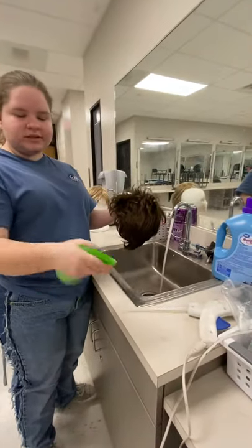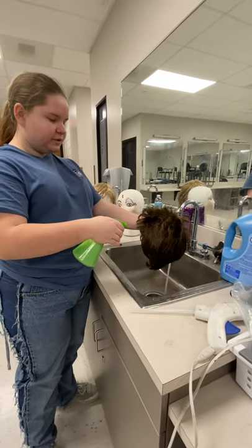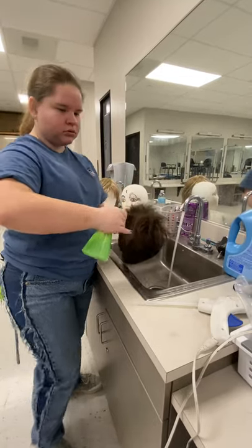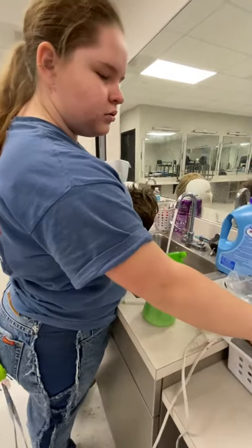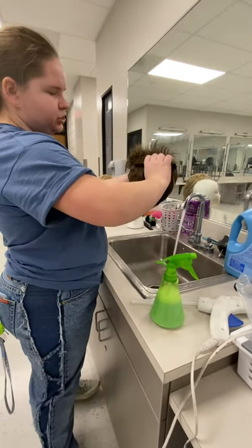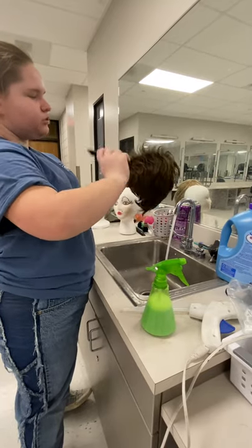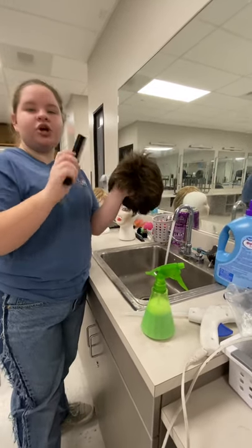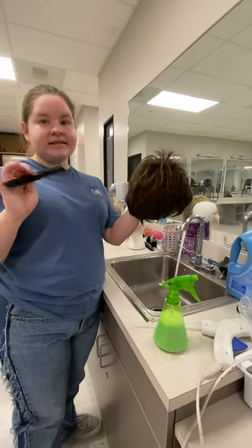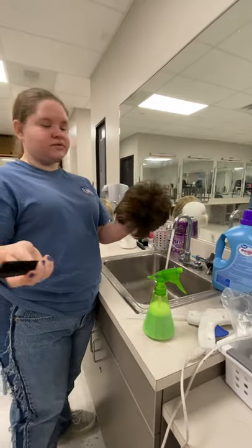I didn't show this in my last video but this is one part fabric softener, one part water. You can spray this all over the head of your wig and then take the wide part of your comb and lightly brush through it. If you have a longer hairstyle wig then you start from the ends and work your way up. But since there isn't really an end to this it doesn't really matter — just be gentle so you don't rip out chunks of hair.